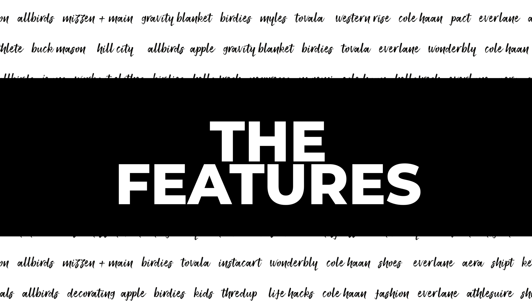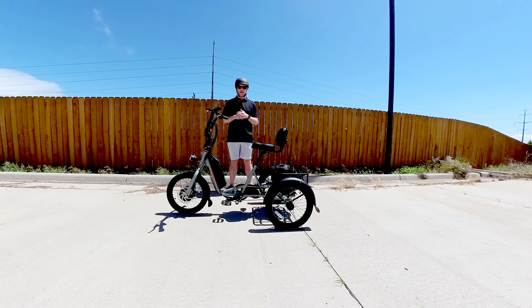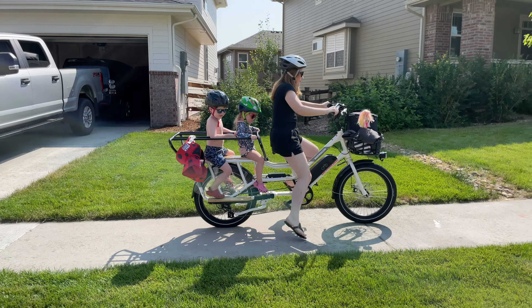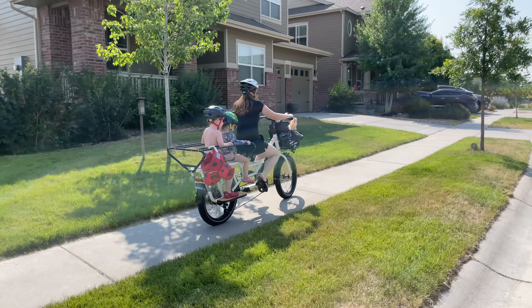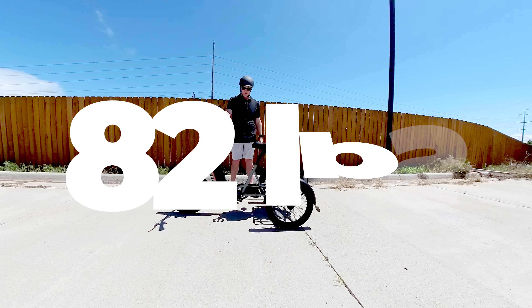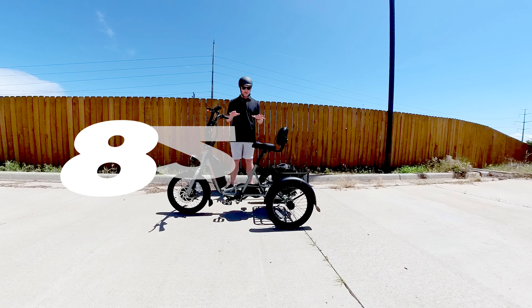I originally wanted to try out the trike because it turns out my wife is a very bad cyclist — she's just not very good. She doesn't really care to ride a bike because she's worried she's always going to tip it over. With e-bikes being very heavy — and this is probably one of the heaviest e-bikes we've tested — it's of course much more difficult to tip over. Sure, you can tip it over, but I wouldn't recommend it.